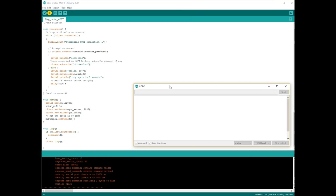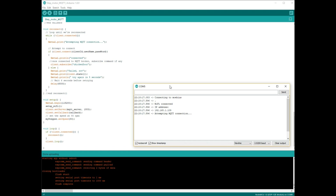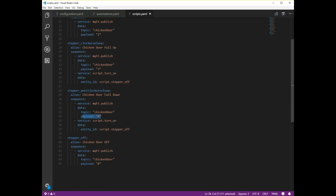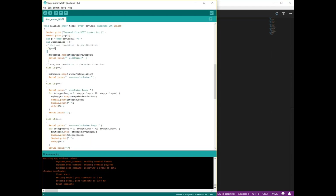You can open up the serial monitor to see if this device is successfully connecting to the Home Assistant MQTT. As you can see it's successfully connected. Now back in Home Assistant I've made a few scripts which publish to the chicken door topic. These all correspond to the values in the code — so 1 and 2 for incremental spins, and 3 and 4 for longer spins. And then I've also put in the stepper off with a value of 0, which will correspond to each of those numbers in the configuration file.